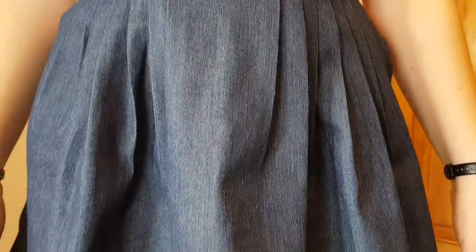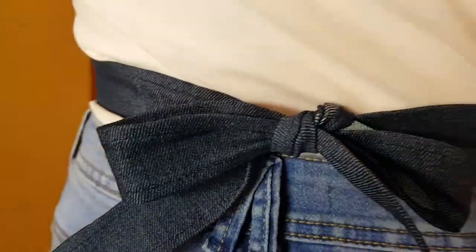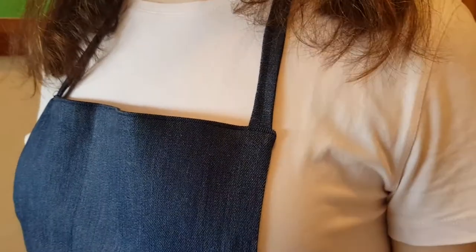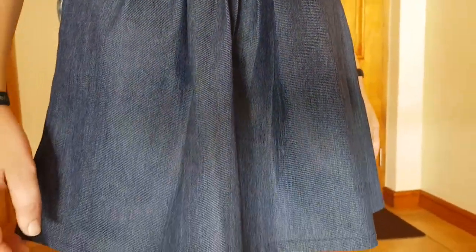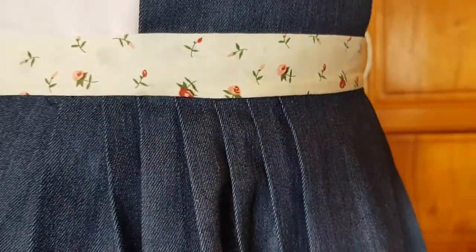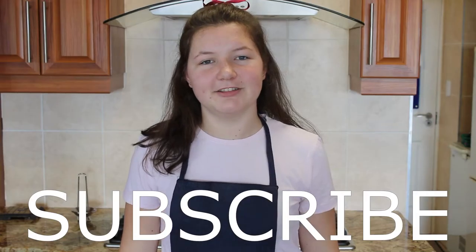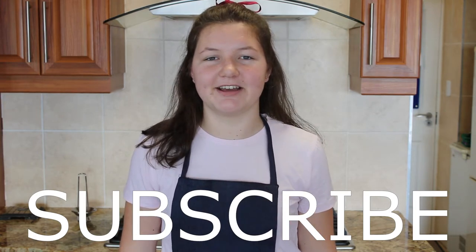I am really proud of this project. Although my aunt assisted me, I really can wear this with pride. I hope you try too. Check out the video, subscribe, and hit the notification bell. I will see you next time. Bye guys.